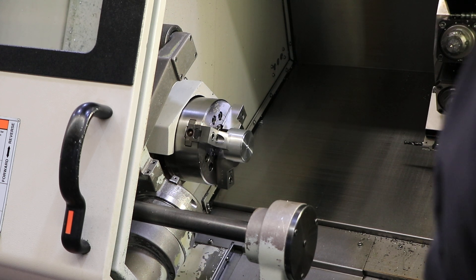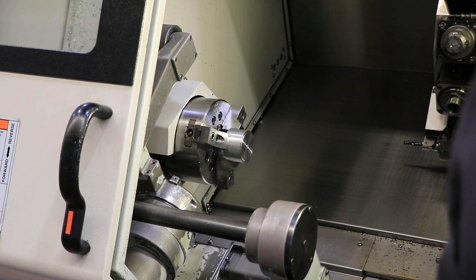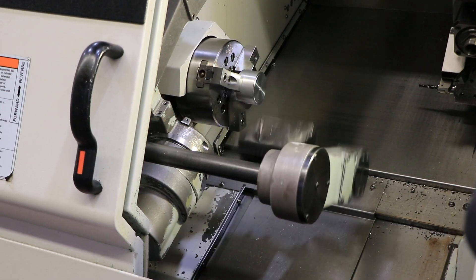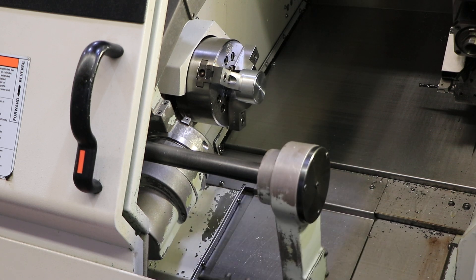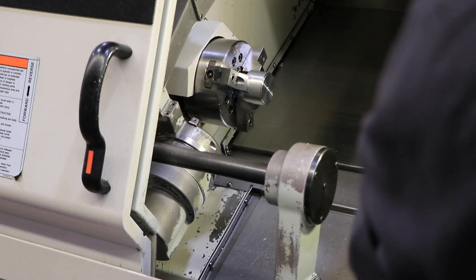And then we'll do the parts catcher. And then last but not least, your tailstock.